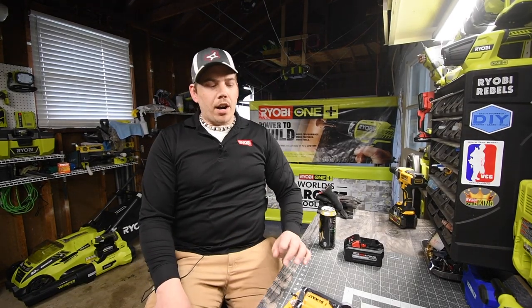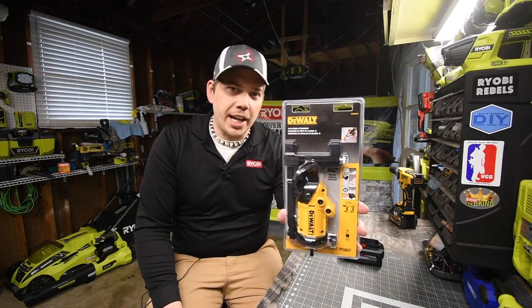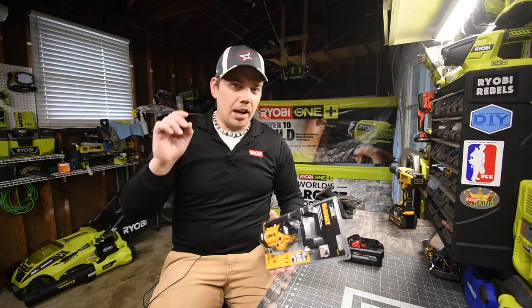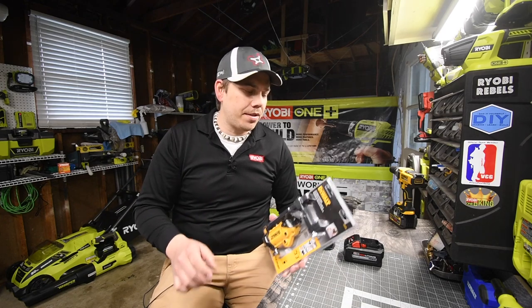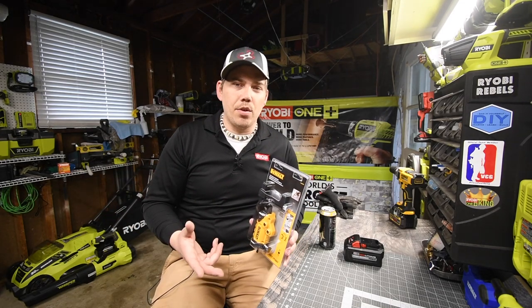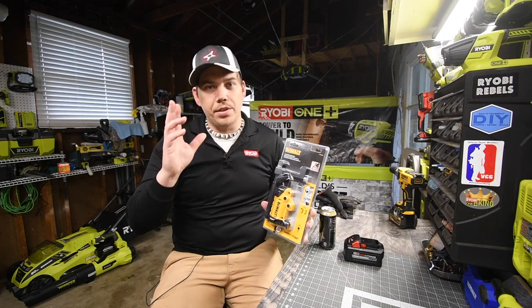Today we are going to test out the DeWalt shear cutter attachment that you can use on impact drivers and drills. I'm also going to get a half-inch to quarter-inch hex adapter for impact wrenches to test it on that as well. For now we're just going to unbox this, test it out, see what it can actually do, and see if other brands can use this instead of just DeWalt.